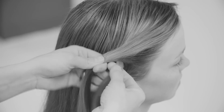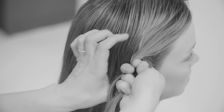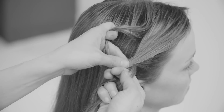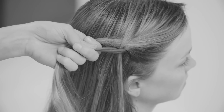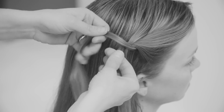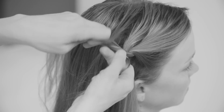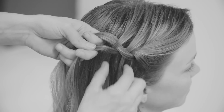You just twist — take a good hold of the two strands, then take a small strand from the top and put it between the two strands. It just falls through the twist. Then again with the same two strands, you twist them around, take a small section from the top and let it fall through the twist.